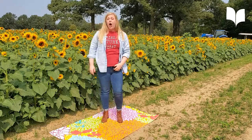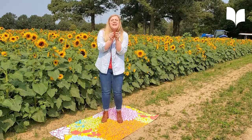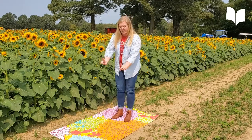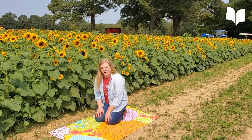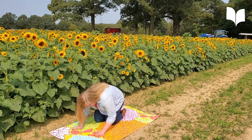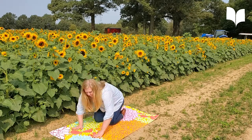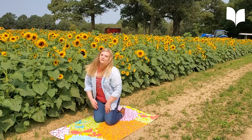Now, don't forget all sunflowers start out as seeds. Seeds are a little bitty. So I want to see you be a seed. Seeds are planted in the ground, so we're going to drop down to the ground. Wonderful job. Can you curl up like a seed? Curl up like a seed. Wonderful job.